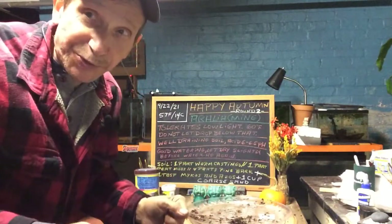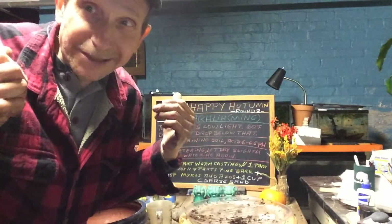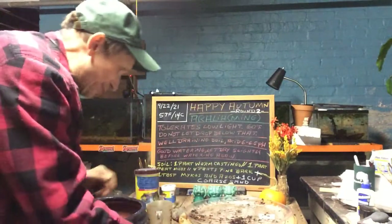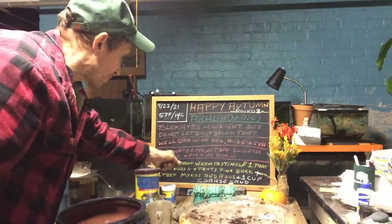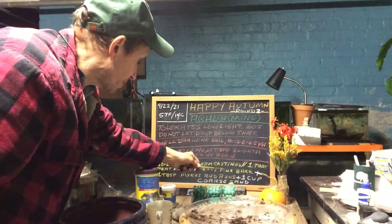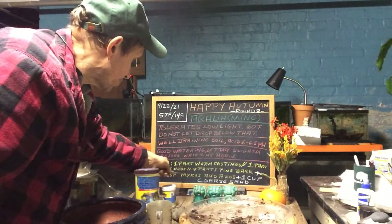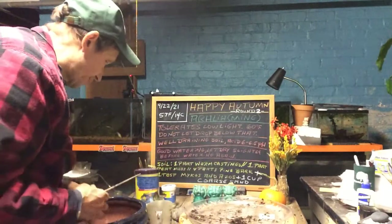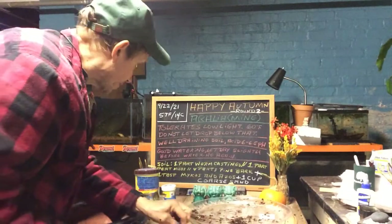When you just don't like something, you do it again. Maybe that is why the video goofed up — because this is a time you didn't do it right, so we got to do it again. I am going to use one part worm castings, one part peat moss, four parts pine bark, plus a cup of coarse sand, and also a tablespoon of mycorrhizae and azos — beneficial bacteria. Now the soil on here was still wet, so I mixed it up in a bucket anyway.